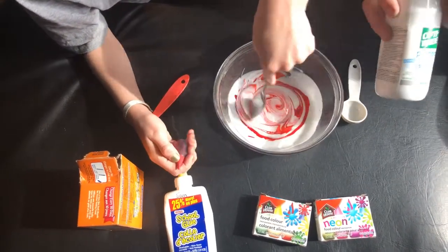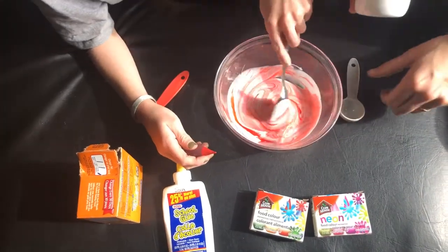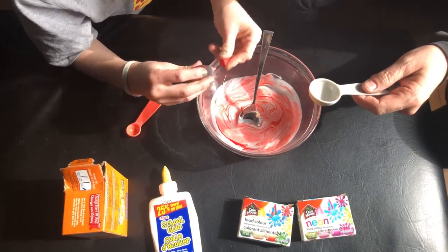We're going to add some contact lens solution — it doesn't matter what type. We're going to add about a tablespoon to a tablespoon and a half of that.